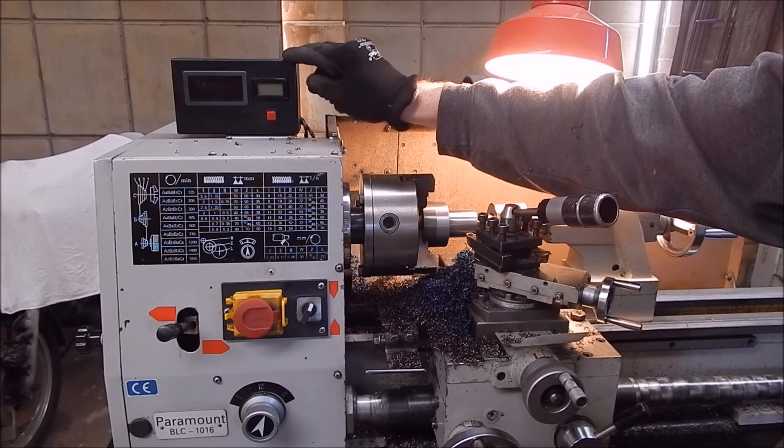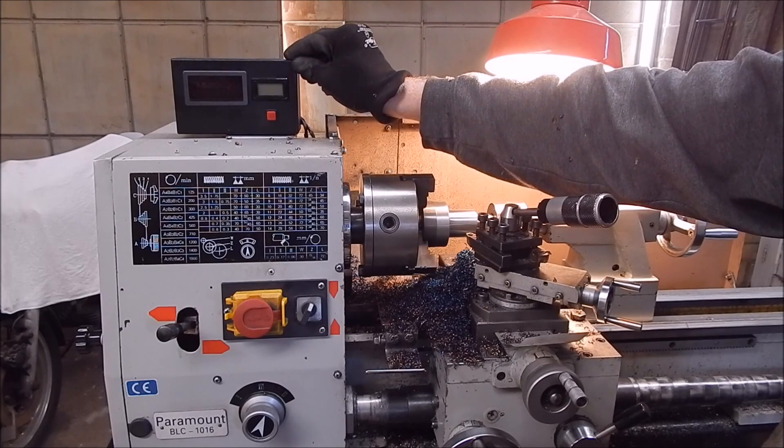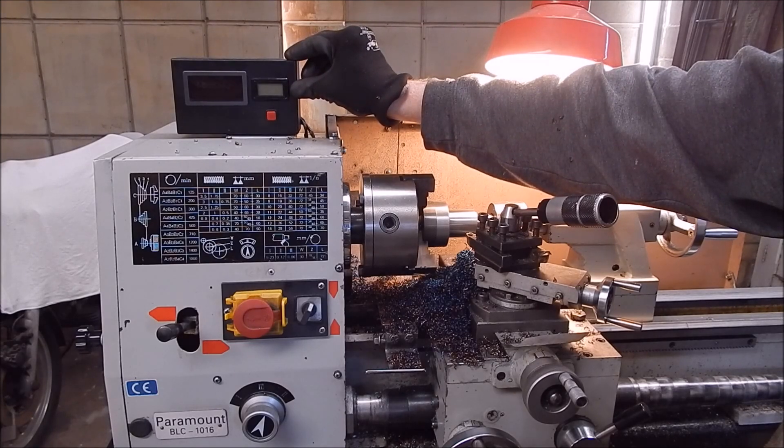The safe operating temperature for an AC motor is probably 50°C, so it's got a long way to go. But in summer here it gets 40°C days and we get them, so it doesn't take long for the motor to warm up — you want to keep an eye on it.